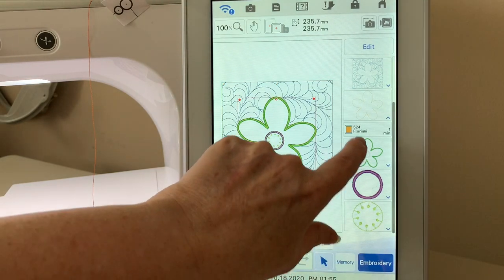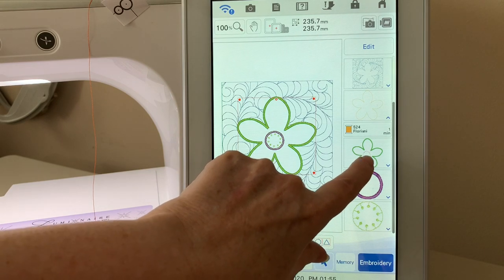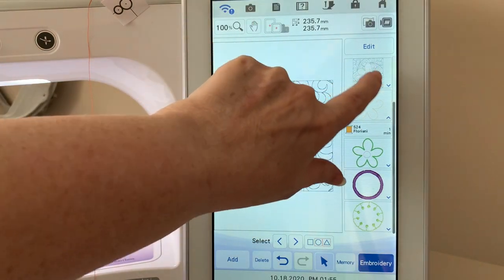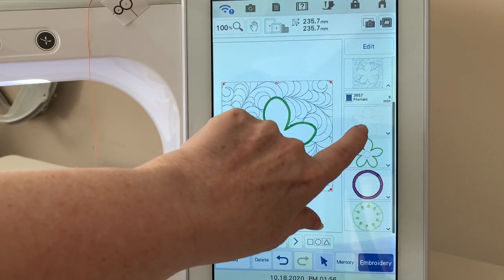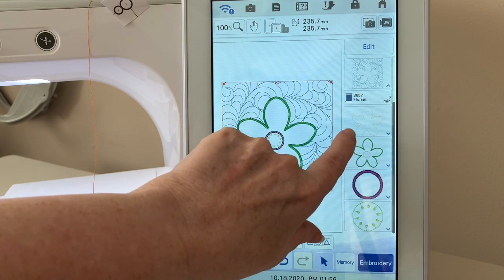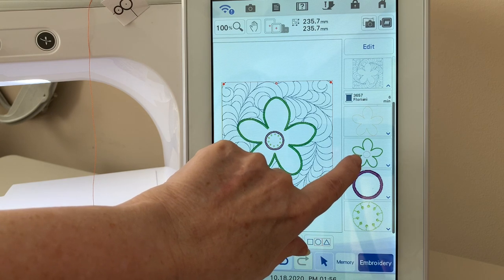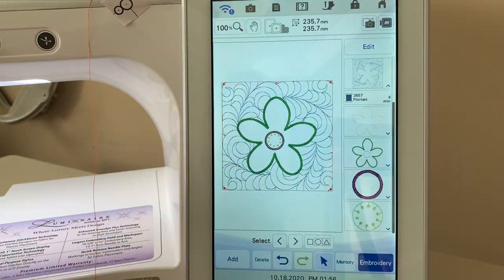After your placement stitch, you're ready to trim your fabric. This is really your tack-down stitch — you don't really need a separate placement stitch since you can tell where to place it. Then you tack it down, trim your appliqué on the front and back, and now you're ready for your satin stitch and to tack down your center fabric.